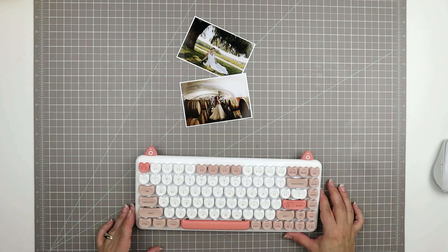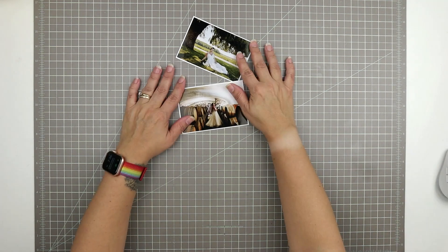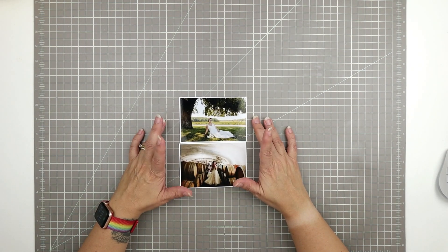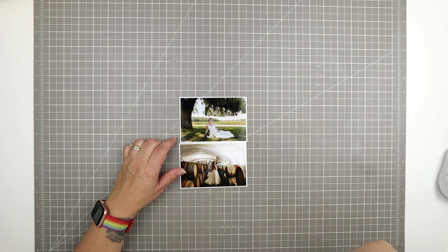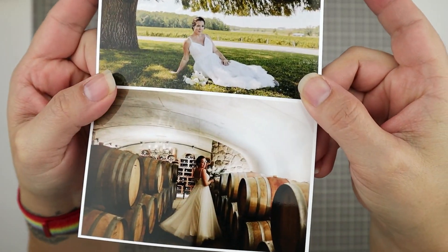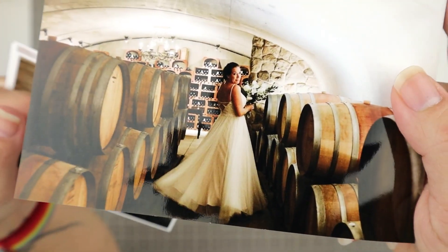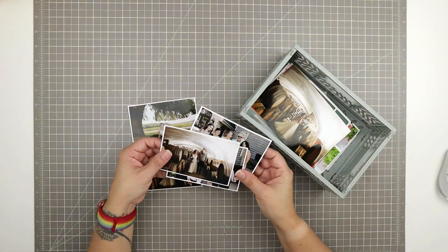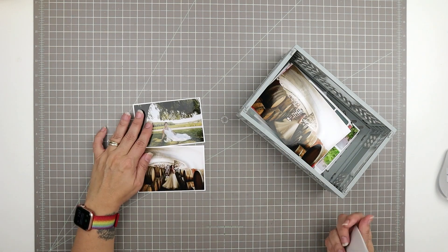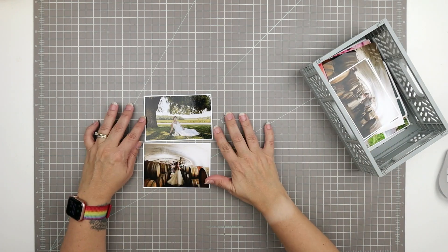Hello and welcome to another scrapbooking process video. This page is the first of two pages scrapped together and meant to be viewed consecutively. These are transparent layouts with a printed vellum base, so a bit different and I encourage you to view them in order starting with this one, Capture Every Moment, and then the second one which is called Lovebirds which I will link in a card in the top right hand corner of this video.